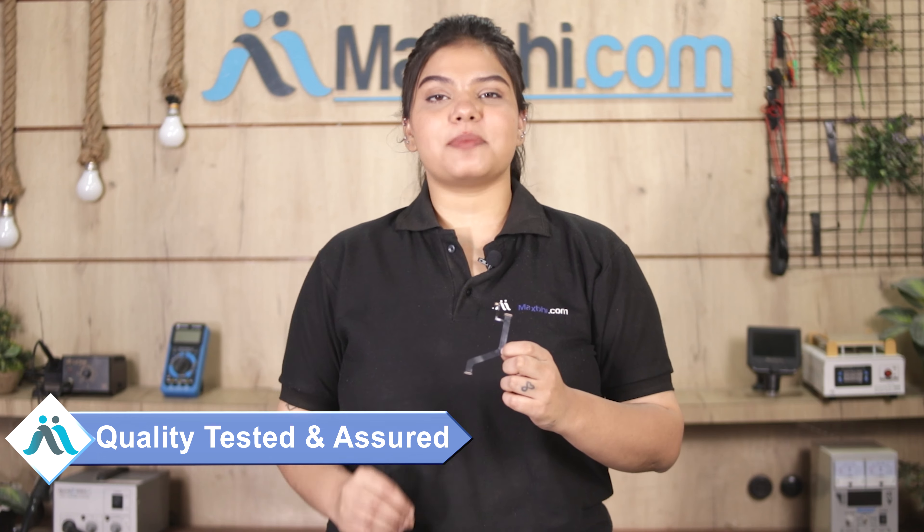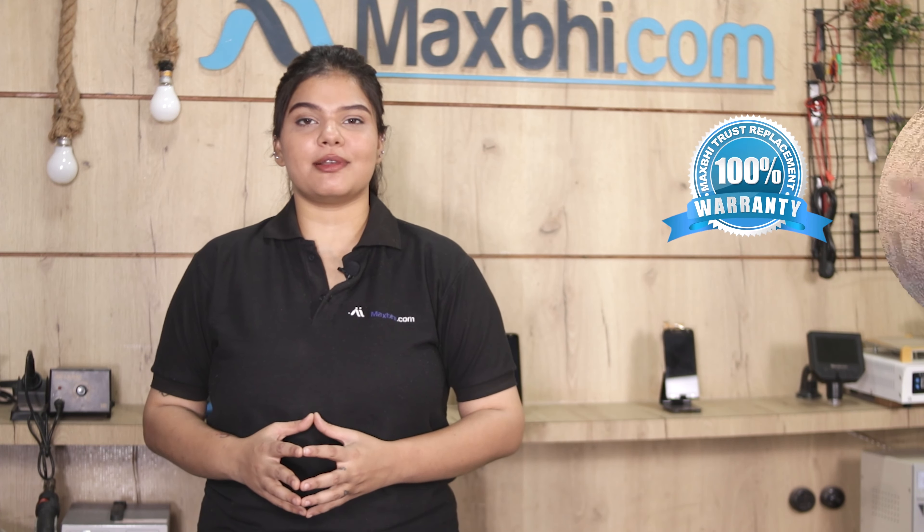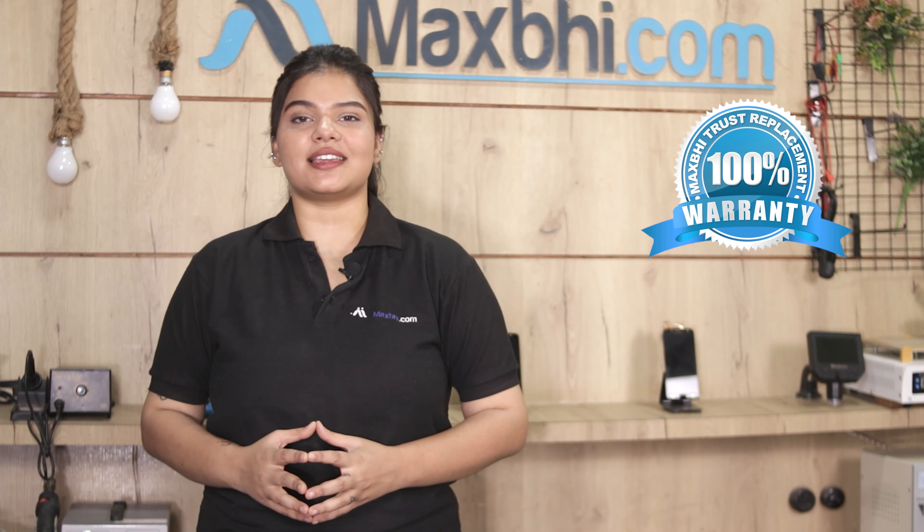This main flex cable goes through our quality team and is inspected. After quality assurance, this main flex cable is sold. Also, the Oppo Reno 10x Zoom main flex cable comes with MaxPy's trust replacement warranty.